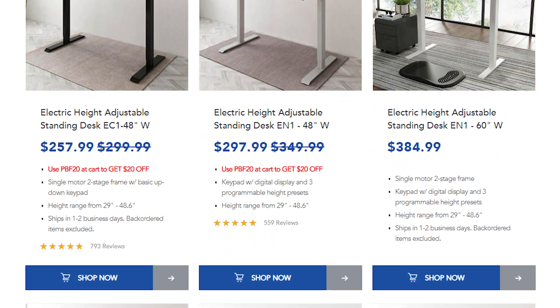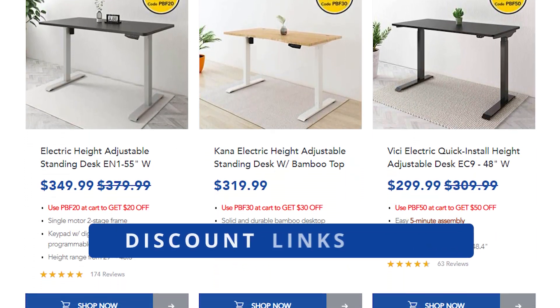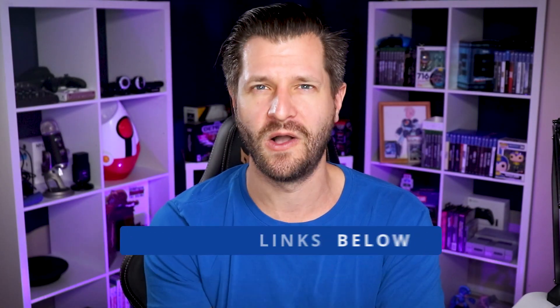Now, if you want to save yourself some cash and support the channel, you can use the links down in the video description below, and while you're down there, I even snuck in a couple coupon codes to save you some cash. You're welcome.